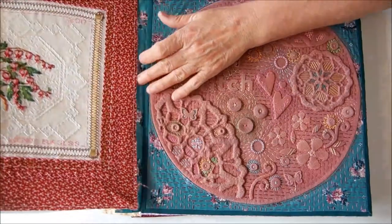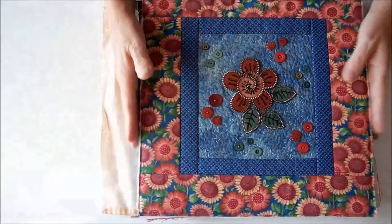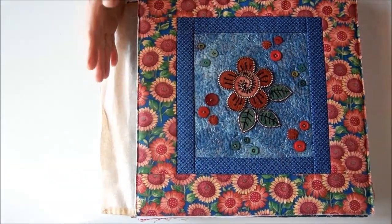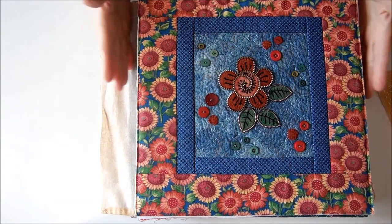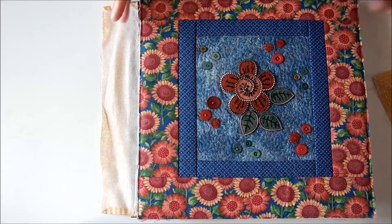So if you want to make a journal that's an odd size that won't fit in your machine, you can. I'll just finish this off and attach everything together, and then I'll show you the finished result.